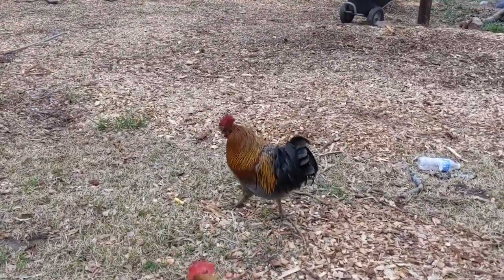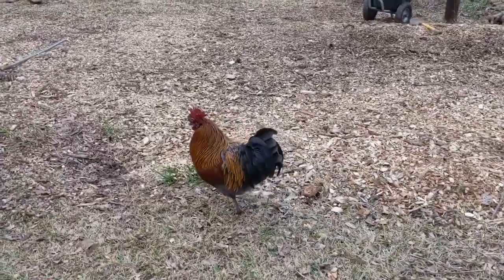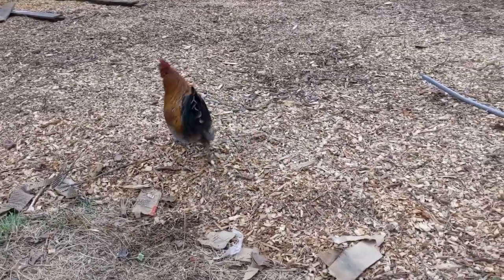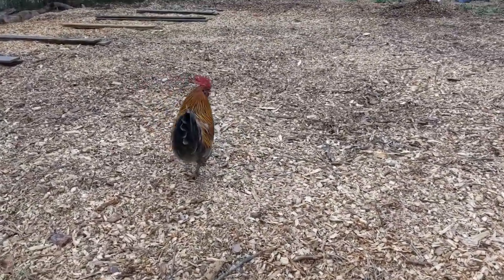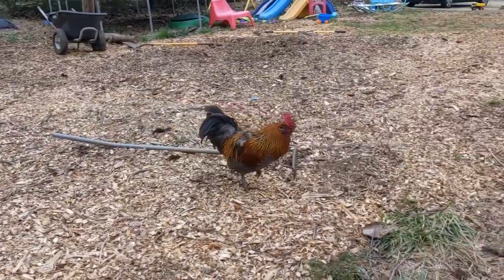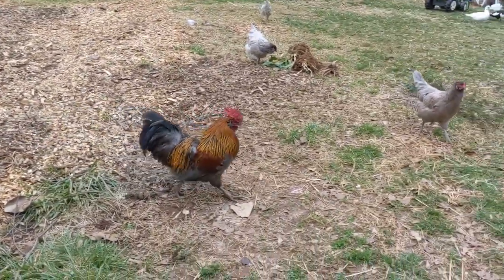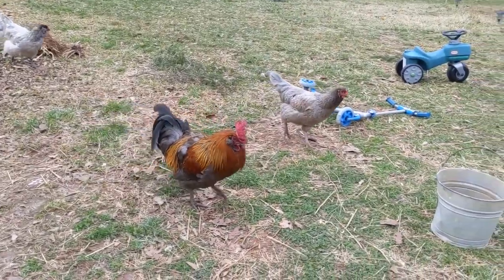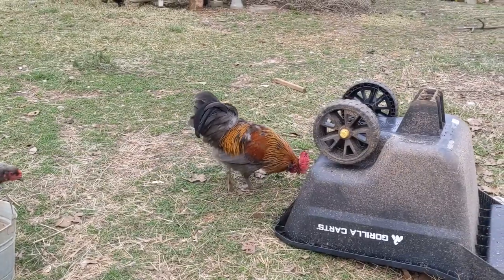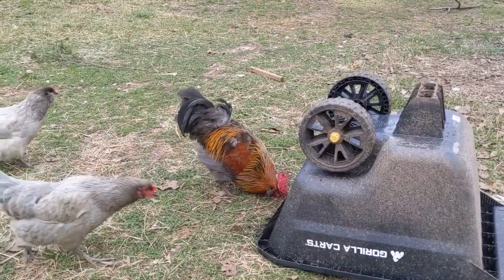Yes, you — I'm looking at you. This rooster is not going to be around much longer. He is going in the freezer. He has gotten aggressive with the other rooster and has just been a little bit of a pain lately. We don't want fighting roosters, and he will make a wonderful soup.